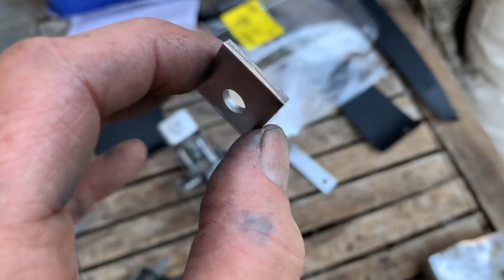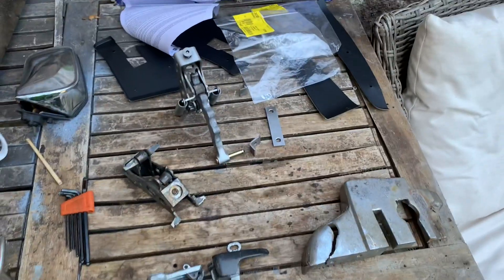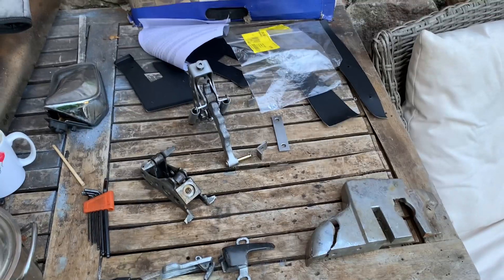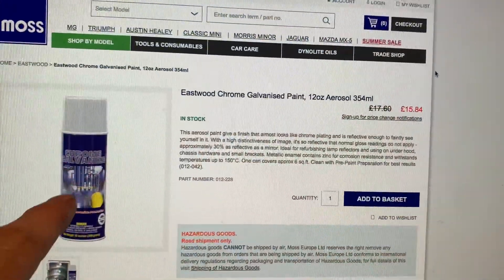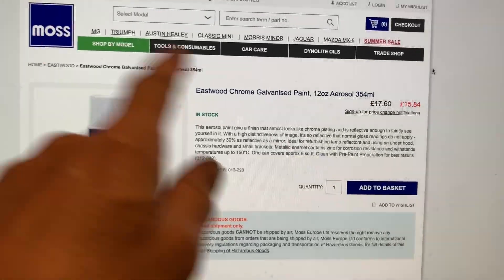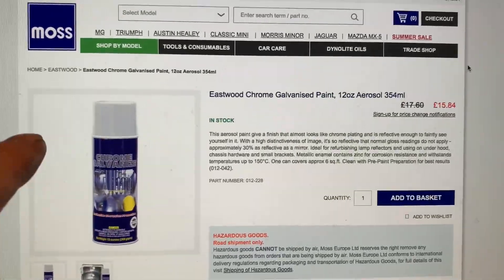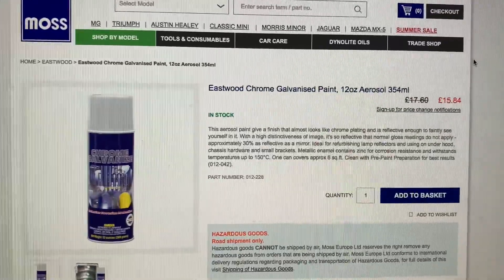The next video we're going to be putting the door back together, and after that we'll be finishing the door cards and putting those on as well. We got the MRO chrome galvanized paint from Moss and they've got a sale on at the moment — £15.84. It's not cheap, but it gives a very good finish and it's got zinc enamel in it so it's quite a tough coating as well.